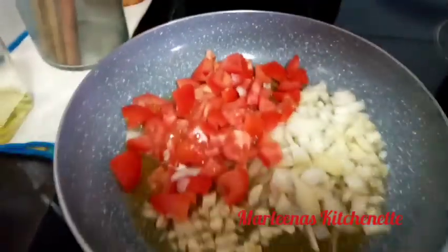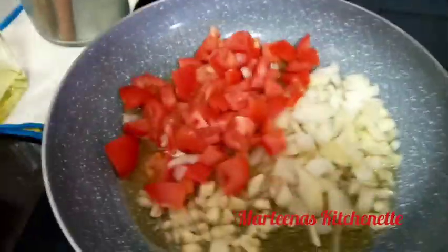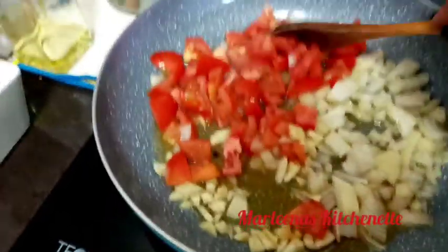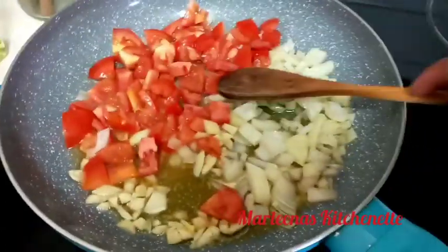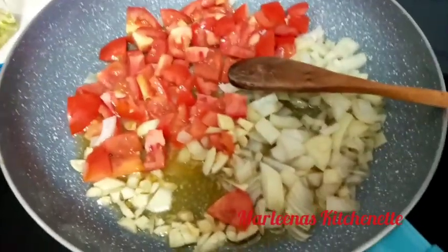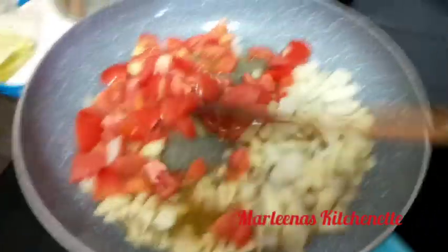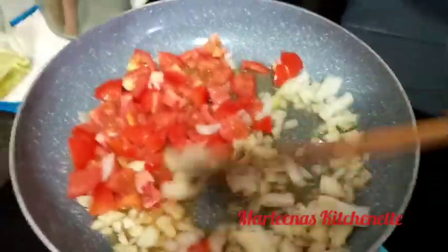Okay, so let's go back to our sautéing garlic, onion, and tomatoes. Let's turn up the heat to the fullest and mix them together.